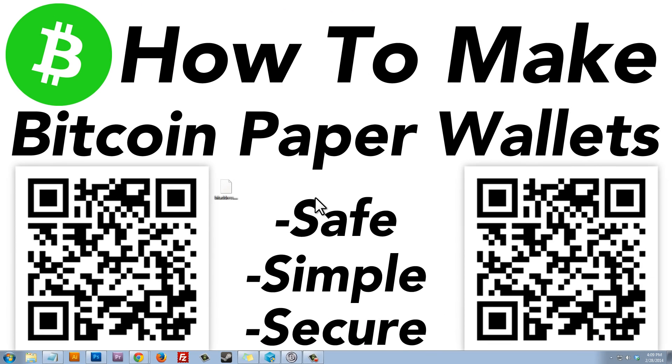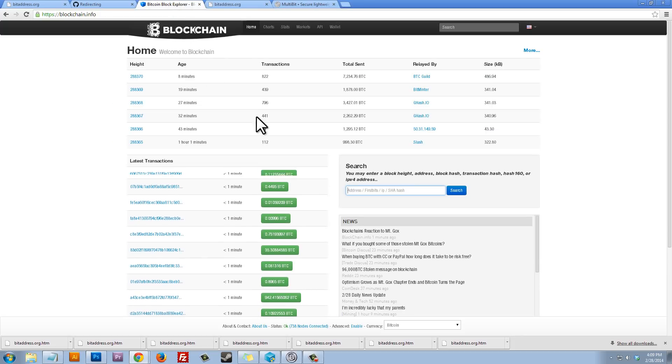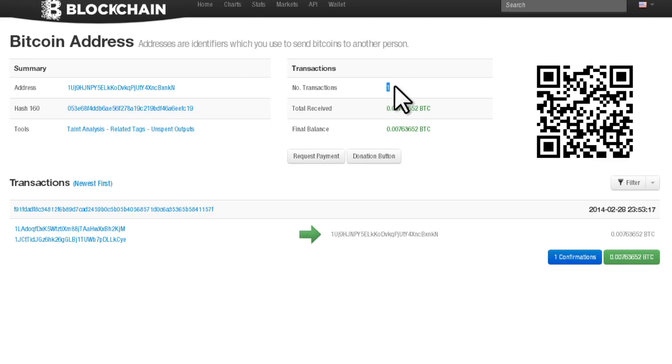It's only been about 5 minutes and I'm ready to check the funds on my paper wallet. We take the public address from our paper wallet and type it into the search field on blockchain.info, then click Search. That tells us how many transactions that address has received and the total amount. My paper wallet has received one transaction, and the final balance is 0.00763652 Bitcoins. That's how you check how much money is in your paper wallet.